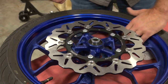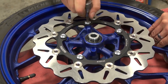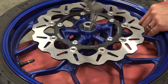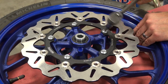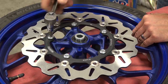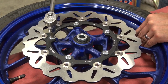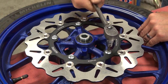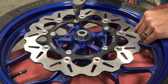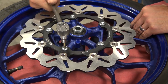Okay, we're ready to start torquing it down now — crisscross pattern. Nice even pressure, especially if you're not using a torque wrench, you want it to feel really even on each one of the bolts. One more time, and then I'll be ready to go over there and get the caliper all prepped, installing the new Galfer pads.